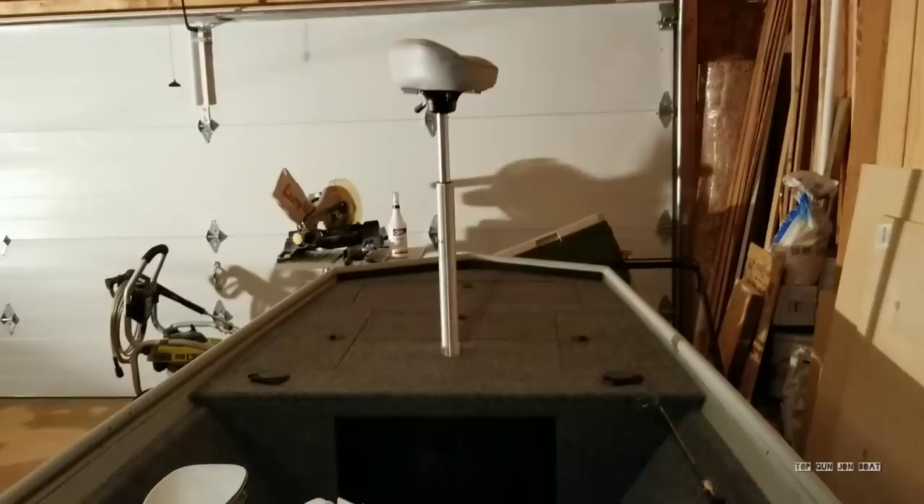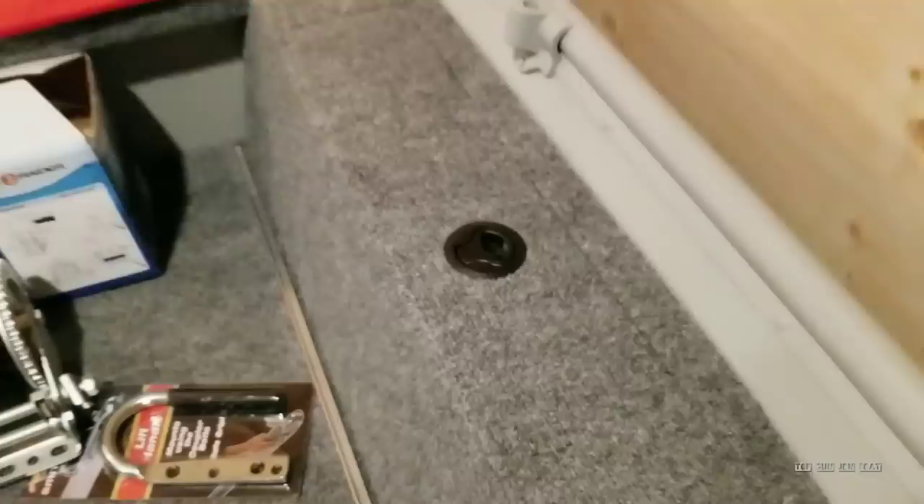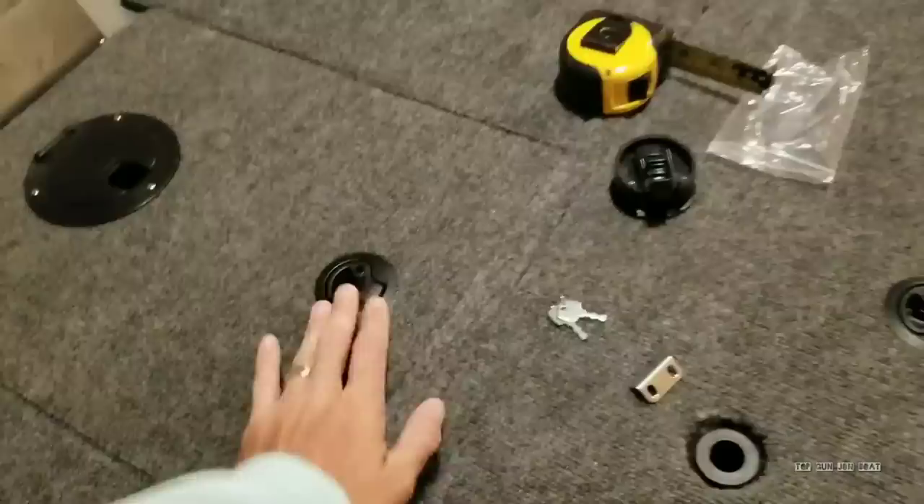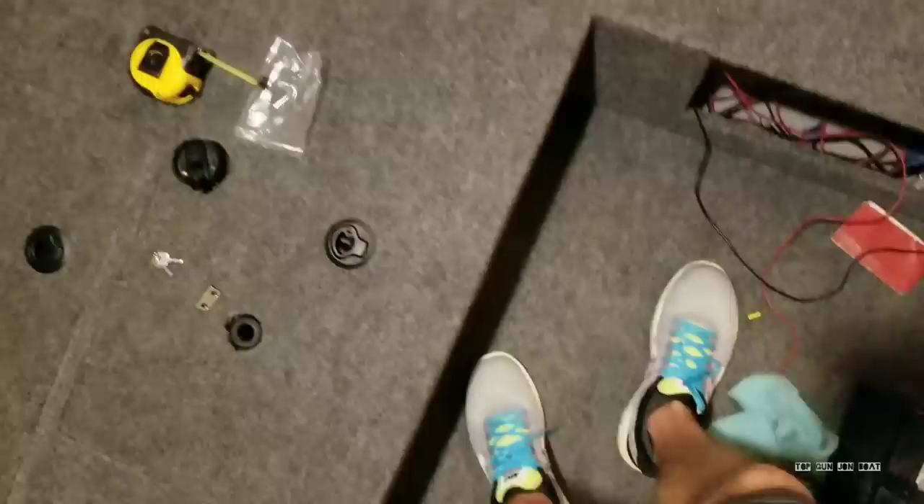My boat is garage kept, so it's not sitting in the sun baking all day — I'm not worried about the plastic cracking, fading, or dry rotting. If your boat is going to be sitting outside, you might want to look into a different option than these, but these are more cost effective. I think I've covered everything. Thank you for tuning in. I'll catch you on the next one — we're going to go over gas struts.